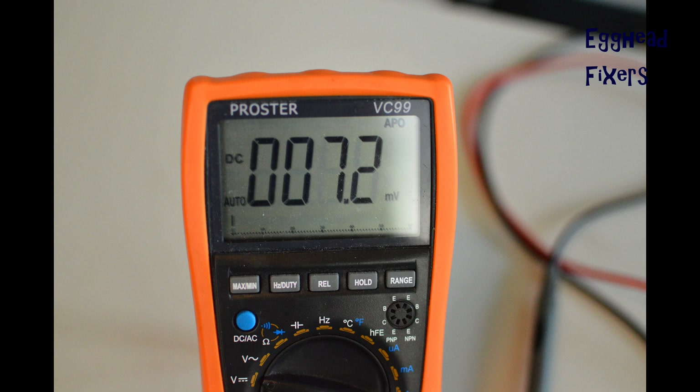And this is an example of a bad charger. For 18.5 volts, it should be significantly higher a reading. And that's how you test your charger.